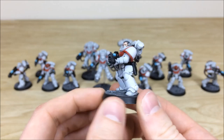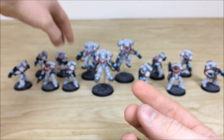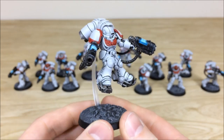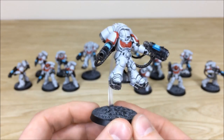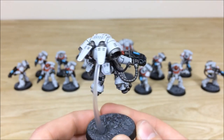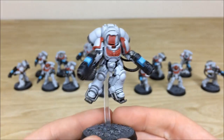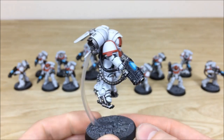Now let's have a look at the really cool Inceptors. One is coming down with double plasma to give someone a very bad day. Kev's gone in and done a lovely super clean vibrant colour scheme on this White Scars commission. Moving around to the back you can see all the metalwork picked out and areas of detail work. Pulling forward the sergeant with his extra red details to denote rank — double plasma again, lovely loadout.